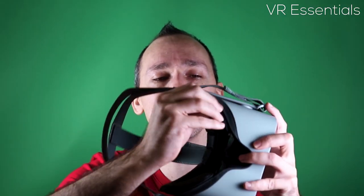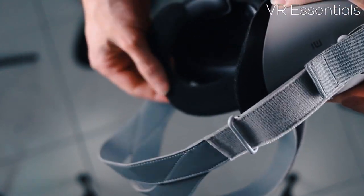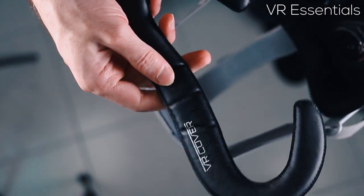So the first thing is that of course you can remove it, which is very practical, and you can actually wash it with some wipes, which is very useful.